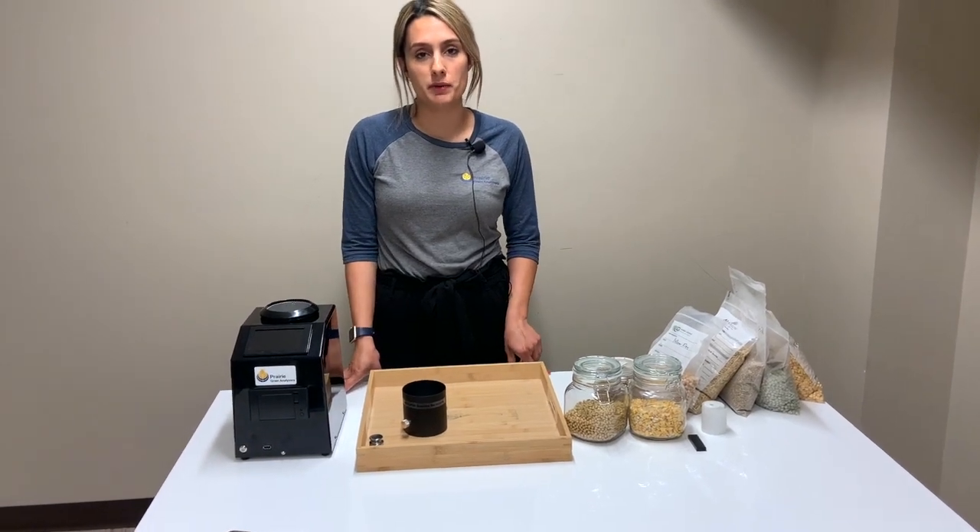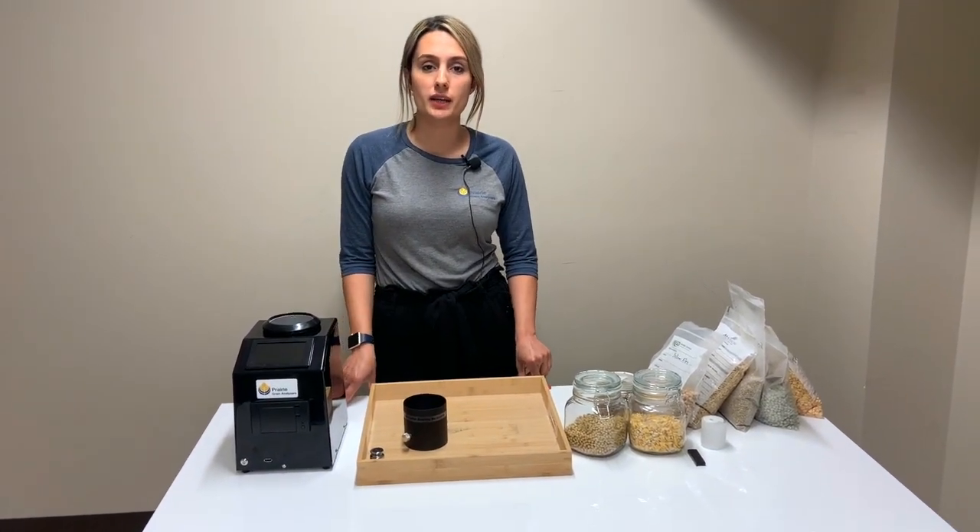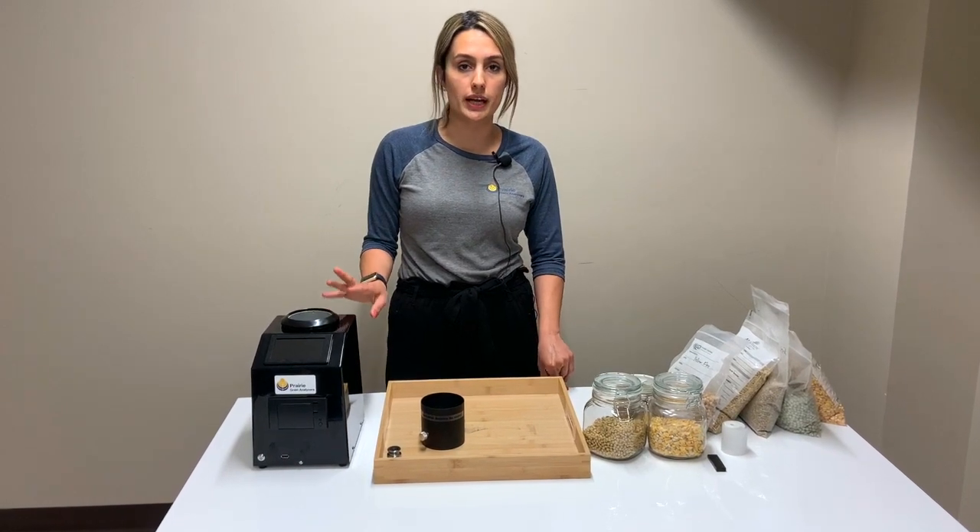Hi guys, my name is Mateen and I'm with Prairie Grain Analyzers. Today I want to show you how to use the MA405 Moisture Analyzer.